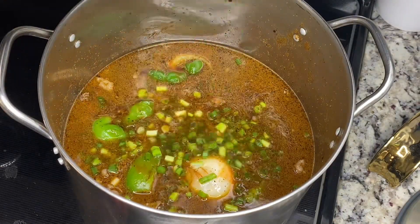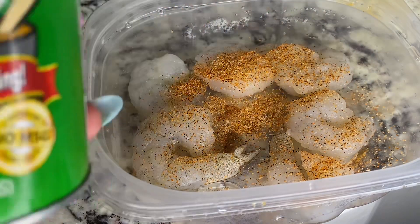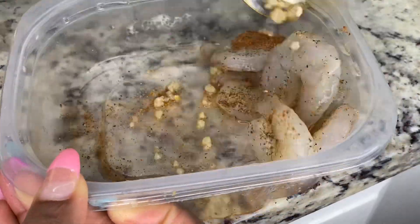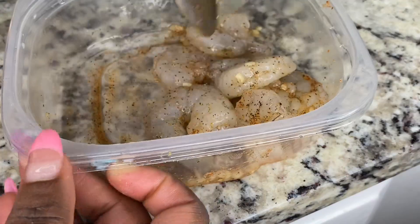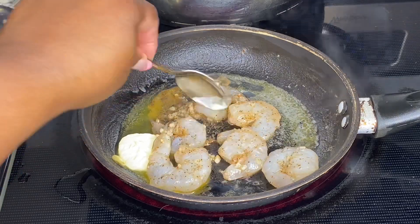Now I'm gonna prepare my shrimp. I'm only seasoning with some Creole, some black pepper, and some minced garlic — that's pretty much all that it needs. I'm just gonna sauté it with some butter until it's done.